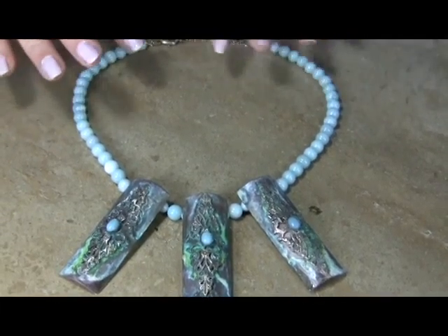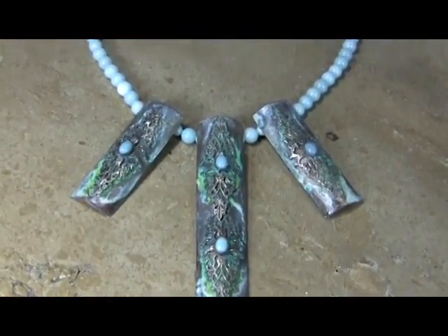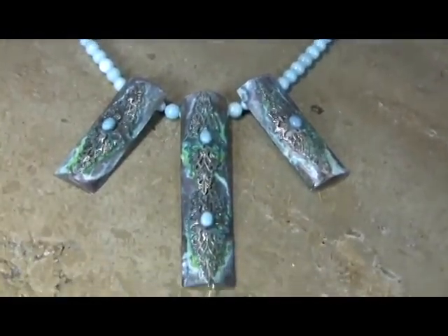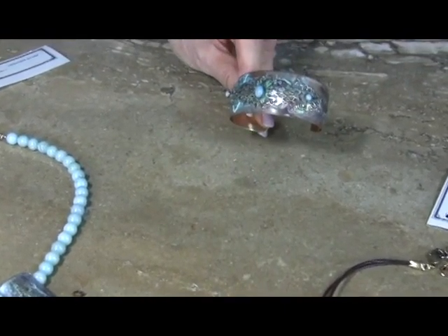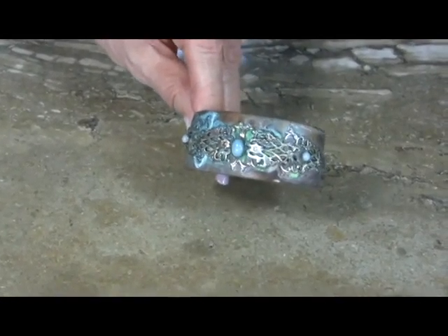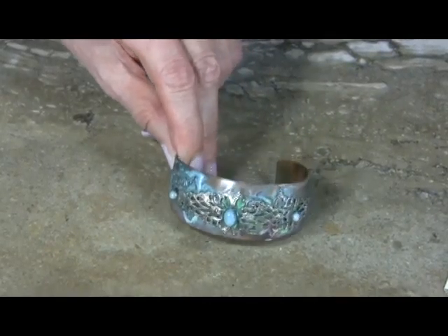This is a very large piece and it should run about 90 cost. The length on that is probably about four inches long. We've also done the coordinated cuff, which is a lovely little cuff at a much lower price point — I think it runs in the 60s cost. And you've got your six-by-eight light amazenite patina mirror brass.